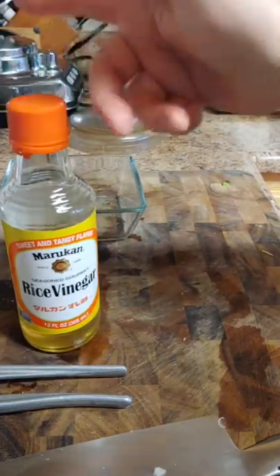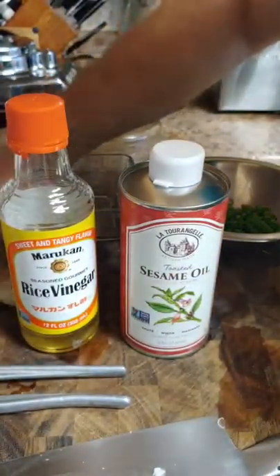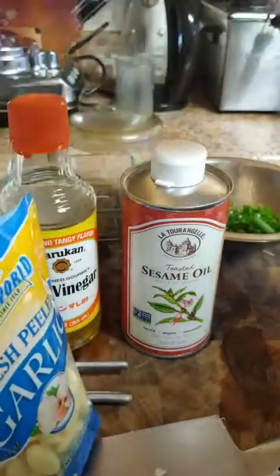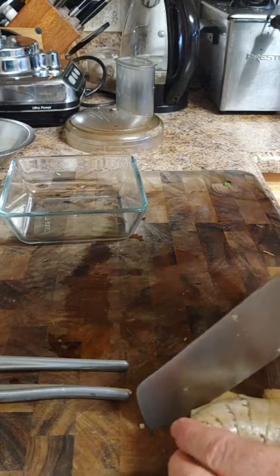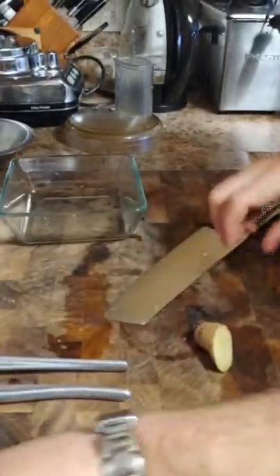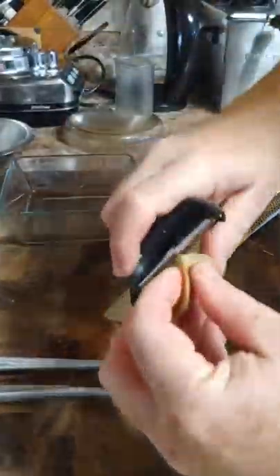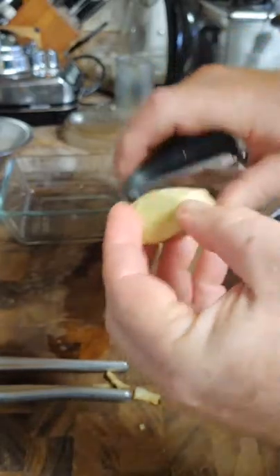For the dipping sauce, I like to use rice vinegar, sesame oil, green onions, more ginger, and more garlic. We're going to go through it real quick. For the sauce itself, we don't need a lot of ginger, so I'm going to cut off a nice half-knuckle piece and get that nicely peeled.